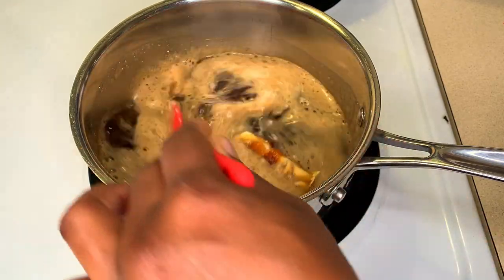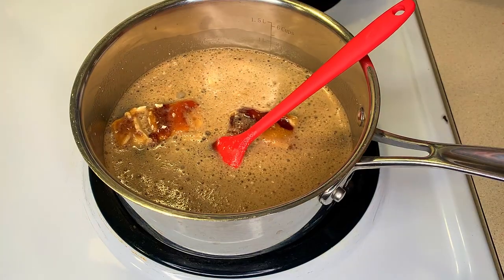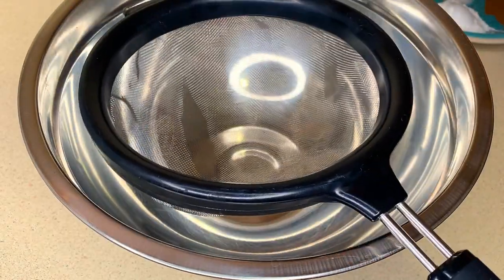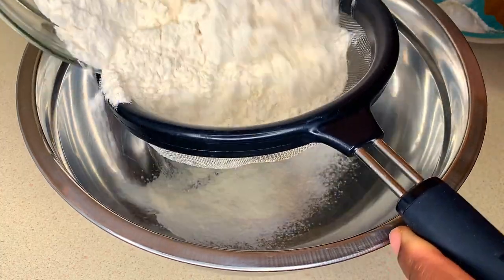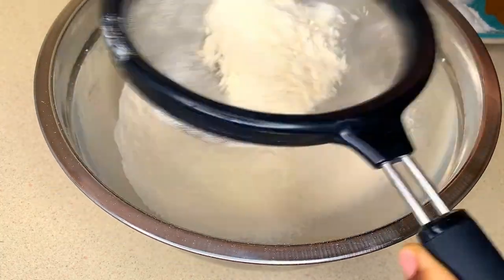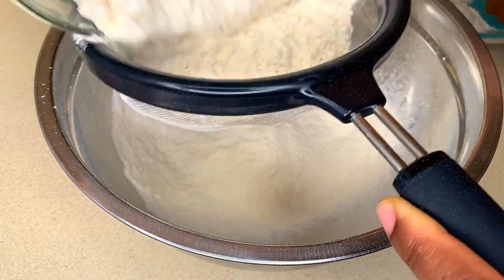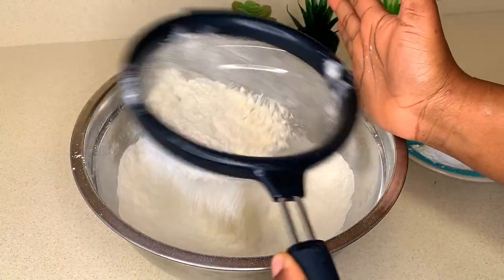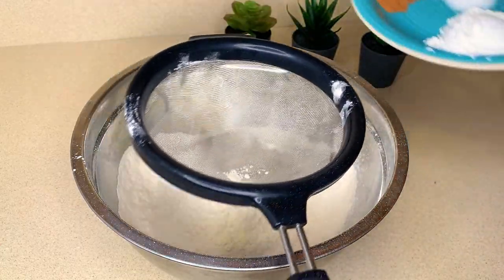I'm going to give this a swirl and allow all the jam and thick condiments to melt and become nice and smooth. In the meantime I'm going to sift my dry ingredients — starting with the all-purpose flour, then sifting in my spices.